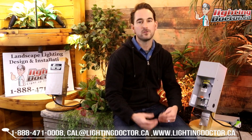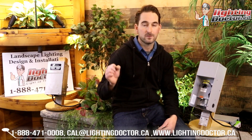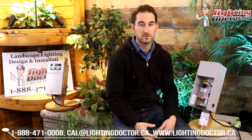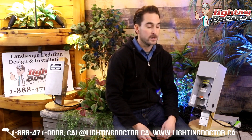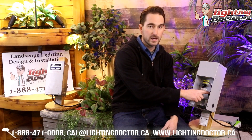To sum that up, that's roughly 25 to 30 lights on a line that is 300 feet out before you even start having to worry about losing 6 volts of voltage drop down the line.